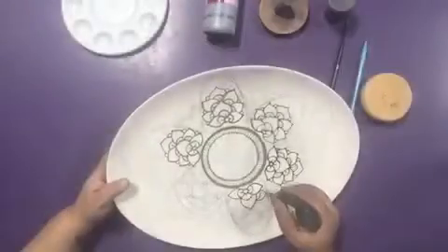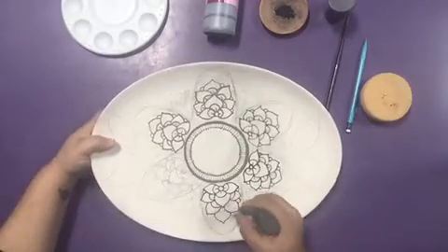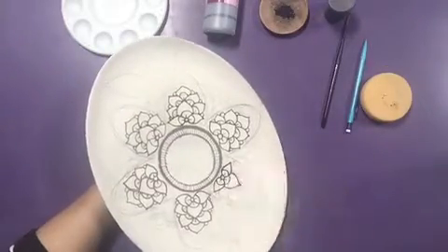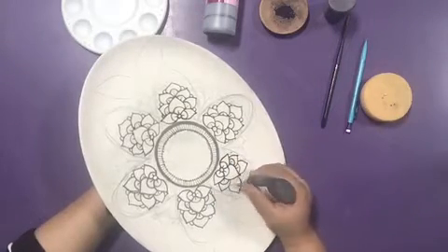Detail each petal first — here I've skipped forward as all designs are the same. Feel free to add any accents you'd like onto your flower as you wish.